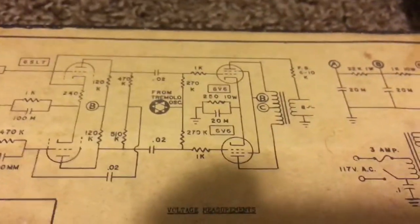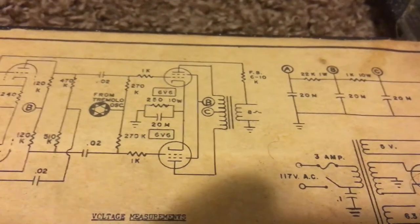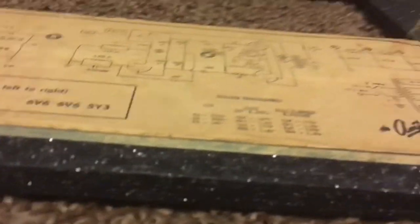Then we have our phase inversion stage, and then our power tubes in push-pull configuration.